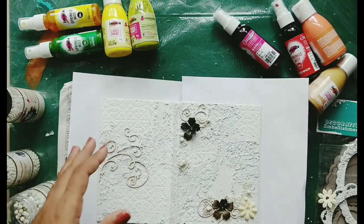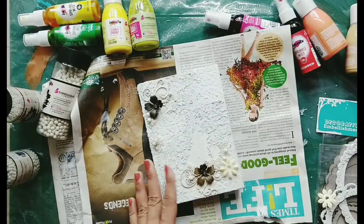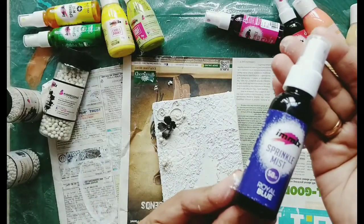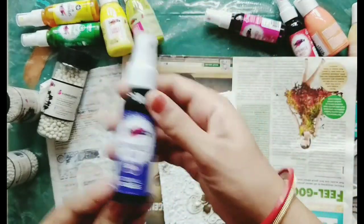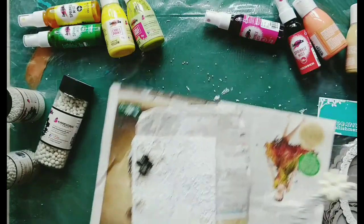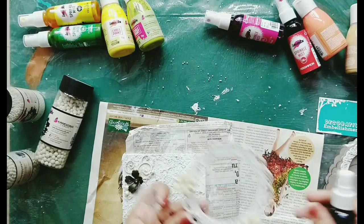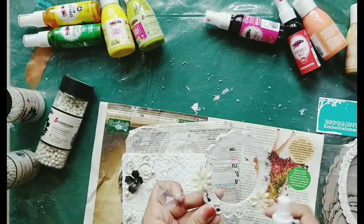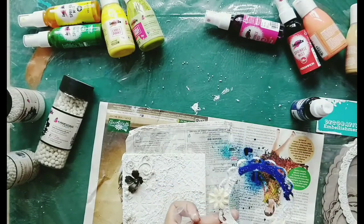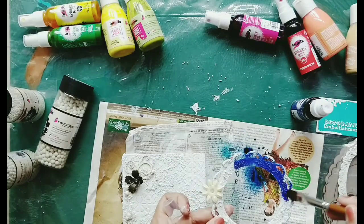Now that it is dried completely — in the beginning I thought I would use royal blue color on my diary. Before that I thought, why not check it on this color piece that is going to be my centerpiece? So I just applied the blue color and I wasted a lot on the newspaper too, trying to work it with the brush.